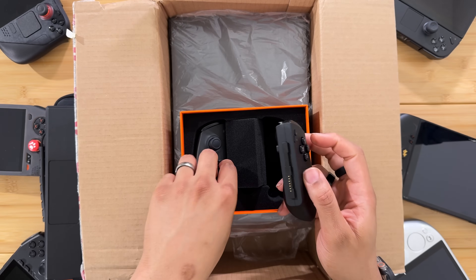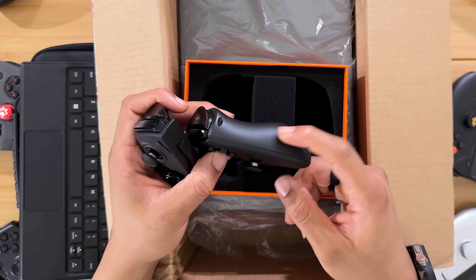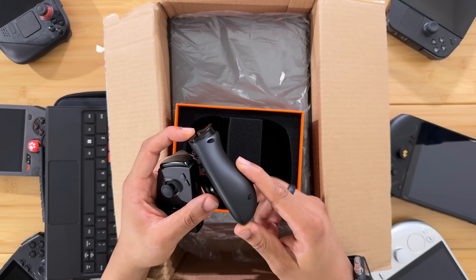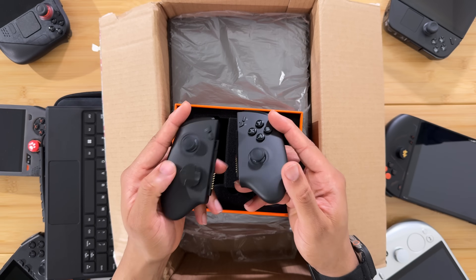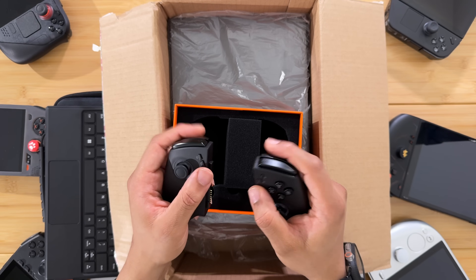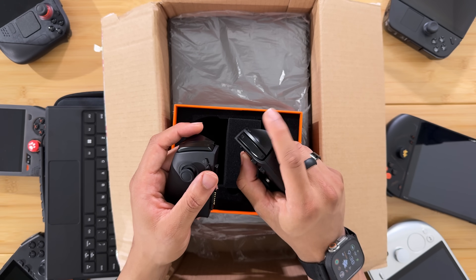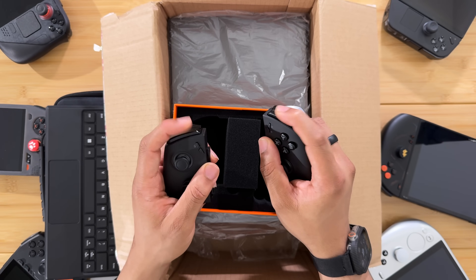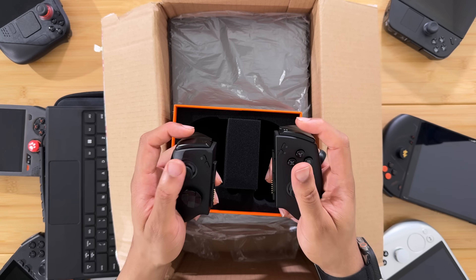Here are the controllers. They are pretty light but have a slight soft-touch feel on the plastic — almost like a matte soft-touch coating on it. How does it feel in the hand? It feels decent. I wish the joysticks were a little bigger but it is a small compact controller. The buttons and triggers feel decent — a little mushy on the trigger, I would like a little more travel there. The bumpers feel good, they at least feel better than the MSI Claw.